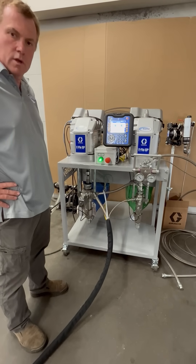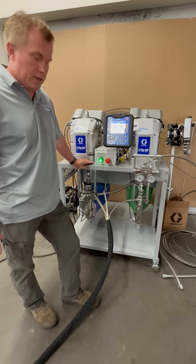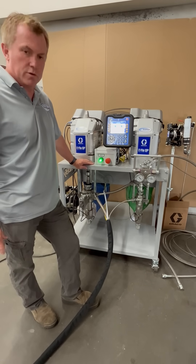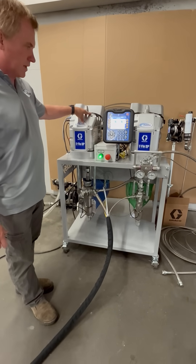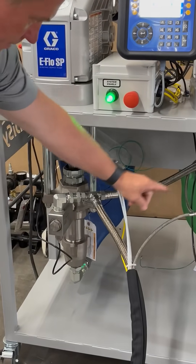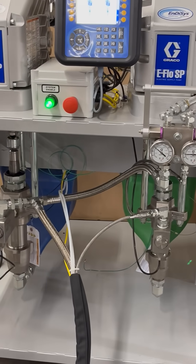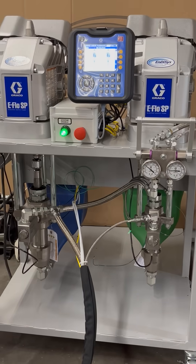Today we're going to be doing a run-out on an E-Pro G, which replaced the 201G. We're going to be using two Graco E-Flow SPS units — this one is equipped with a 290 lower, and that one with a 115cc lower. Currently we're running off of hoppers.